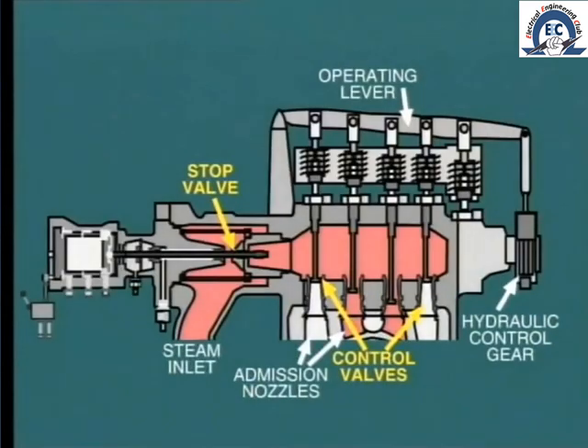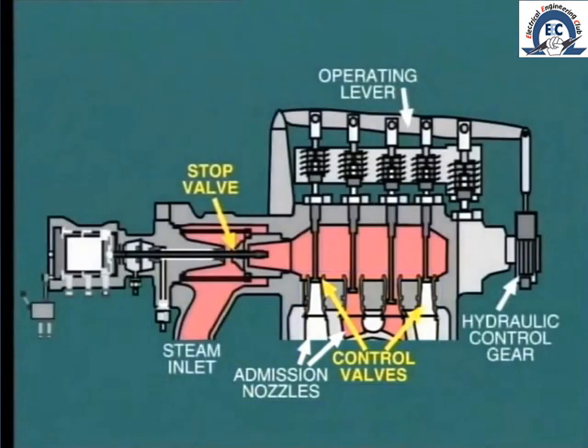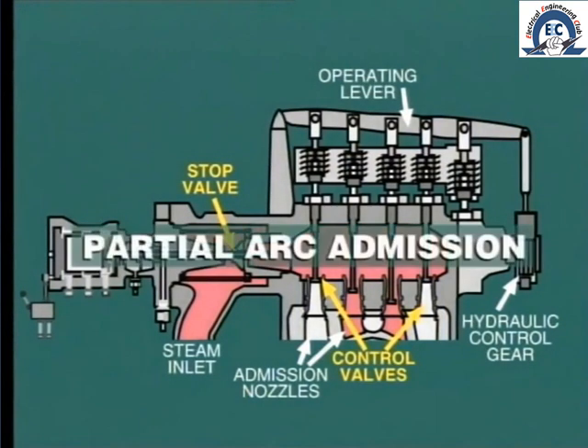Even with the side-mounted steam chest, we still have the same problem. In this arrangement, each of the four control valves supplies its particular arc of admission nozzles, so the same problem of heat distortion still exists. This method of control is known as partial arc admission.